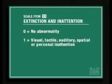Score a one for inattention to only one modality — visual, tactile, auditory, or spatial. If the patient does not extinguish but shows other well-developed evidence of neglect, score a one.